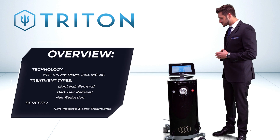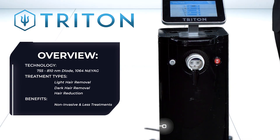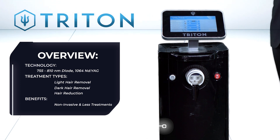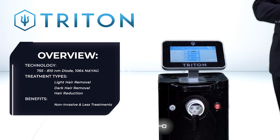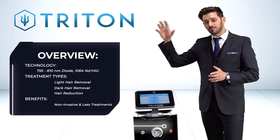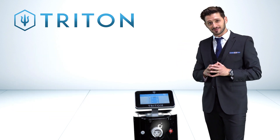From the showroom today, we've got the Enmode Triton, manufactured by Enmode Aesthetics. They've taken a basic 808 diode hair removal handpiece, which offers direct contact cooling to the skin for the most comfortable hair removal, and paired it with the most popular 1064 and 755 wavelengths for both darker and lighter skin types.